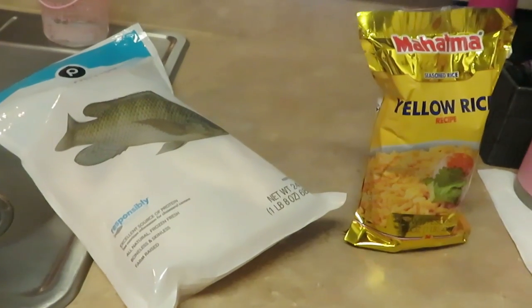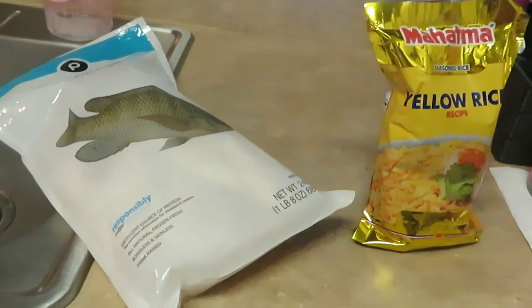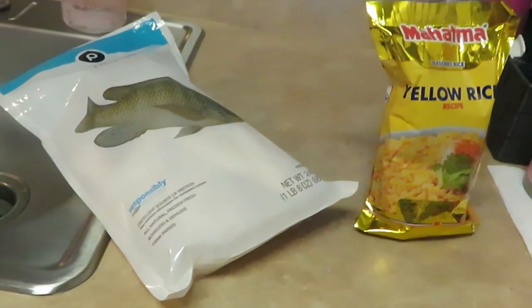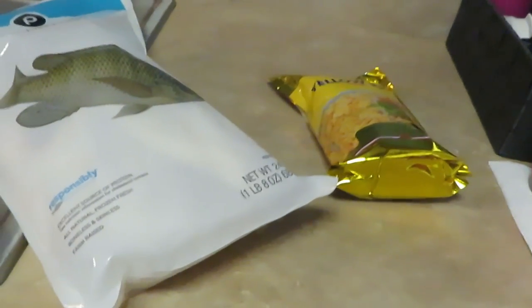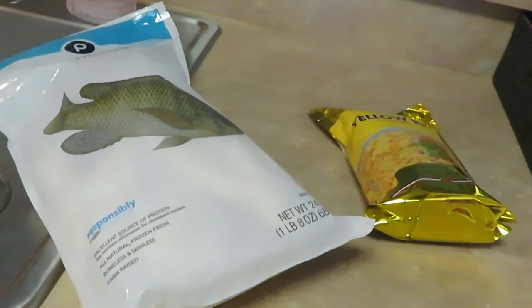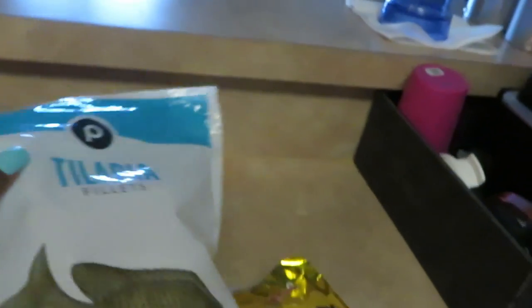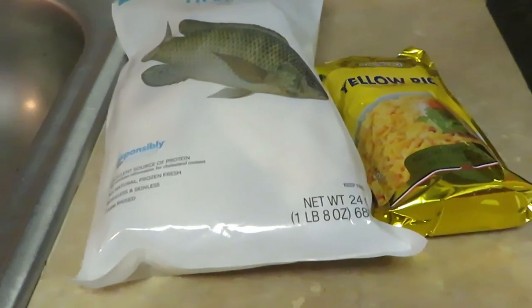I'm gonna fix like a lemon butter garlic sauce to go with the fish, so that when I lay my fish over the rice I can have a little glaze, a little sauce over it — give it a little something something. So that's it: tilapia and yellow rice, something simple, quick and easy.